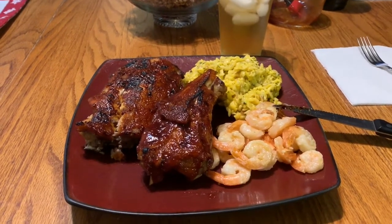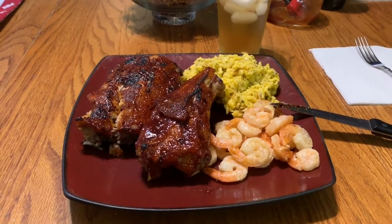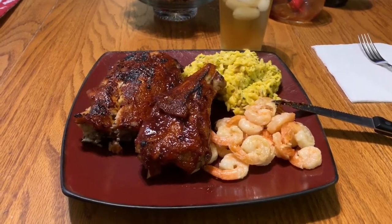Thanks for watching - I appreciate each and every one of you. That Instant Pot, that thing is awesome. It was another great meal. I'm telling you, I think those are the best ribs we've ever made. I've smoked them, grilled them, baked them, slow cooked them - and I think that Instant Pot made the best ribs I ever ate.